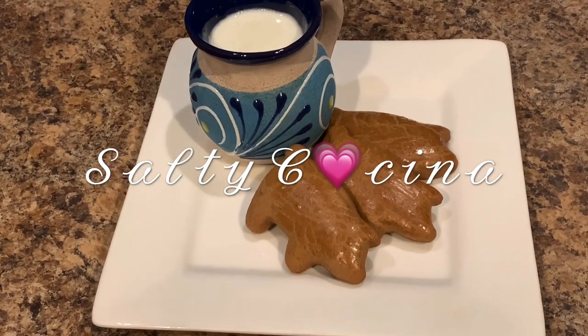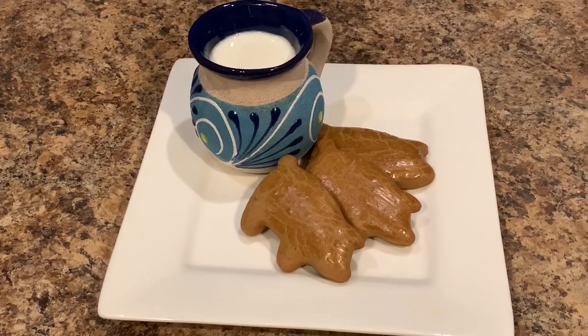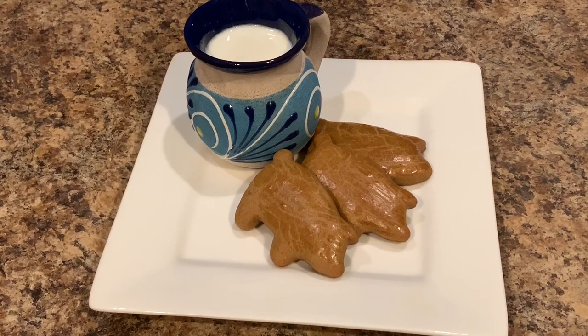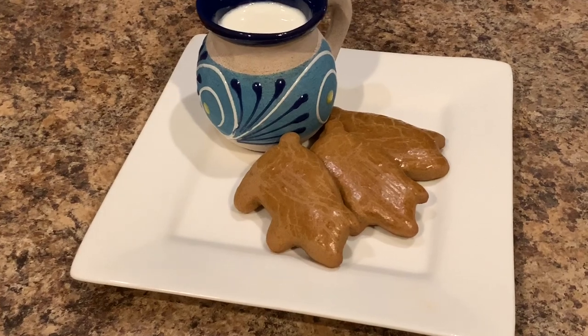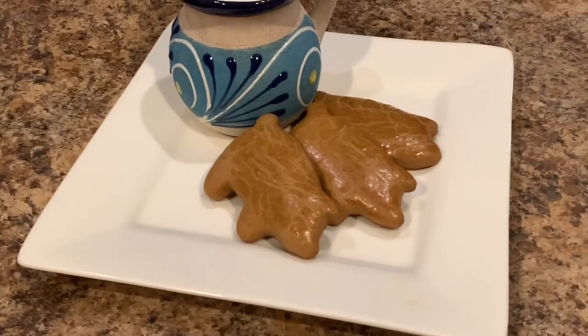Hello everyone and welcome back to my kitchen. Today we're going to be making these Mexican traditional cookies called marranitos, which means piggies. They are very similar to the gingerbread that we make around the holidays, except these we can enjoy them all year round. So let's gather up our ingredients and let's get started.